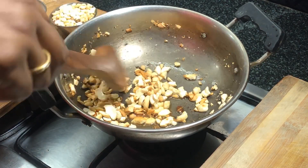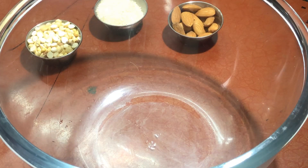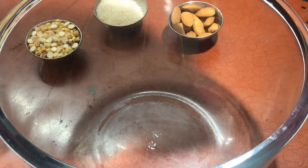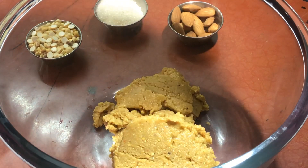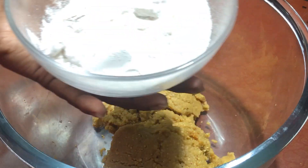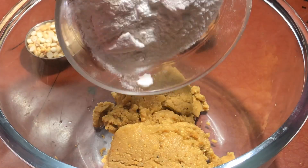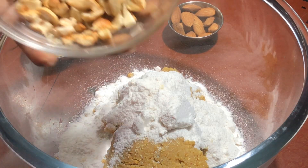Now we can combine the mixtures to make besan ladu. In a large mixing bowl, add the roasted chana dal powdered mixture, followed by the powdered sugar and the roasted cashew nuts. Mix them well using a spatula or spoon.